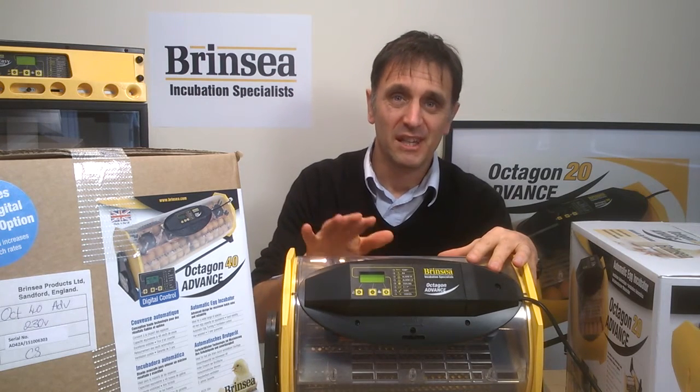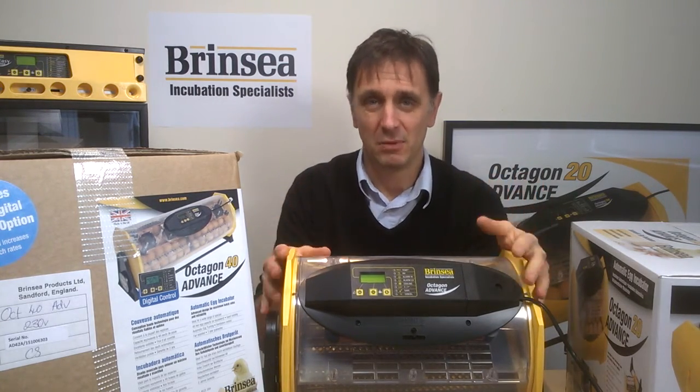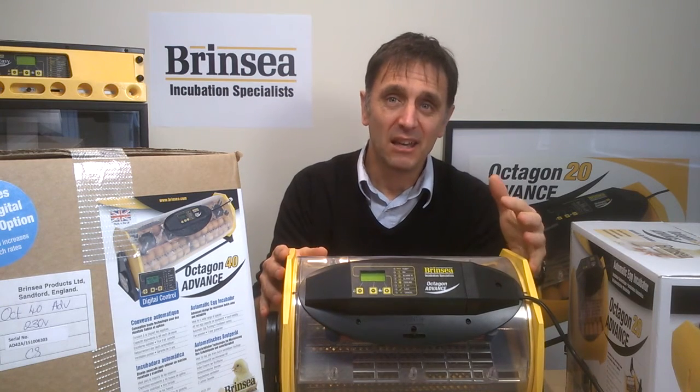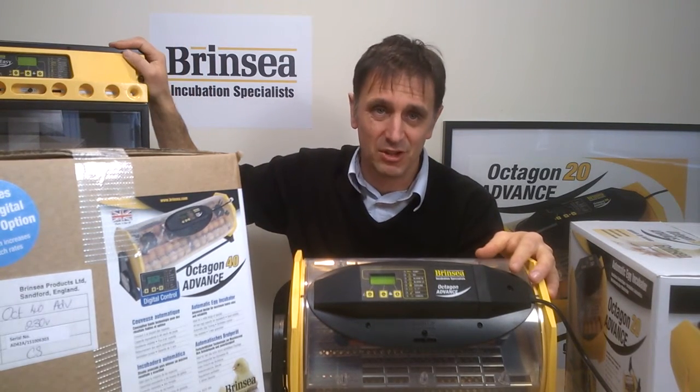When would you be advised to look at other models in our range? For small egg incubation projects of seven to ten eggs, you're best to check out our Mini range of incubators. For egg incubation projects of about 50 eggs or more, you need to be checking out our Over Easy cabinet machines.